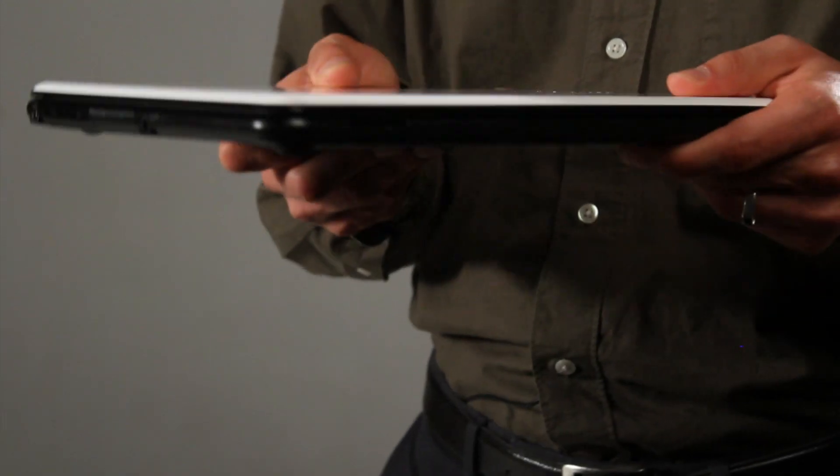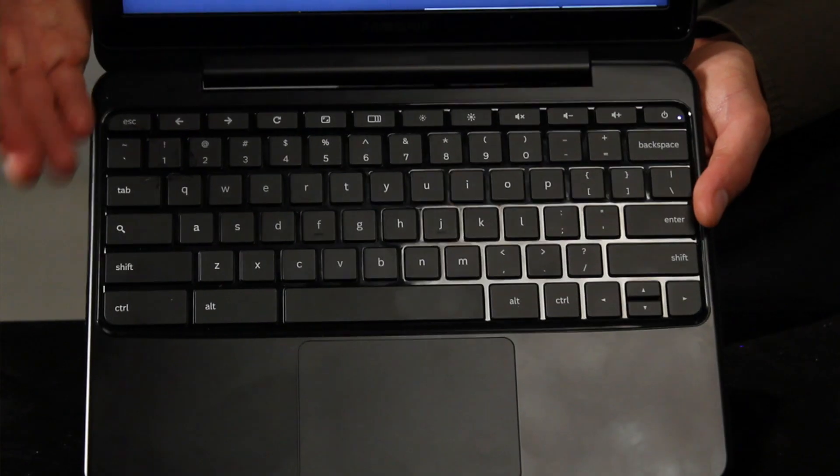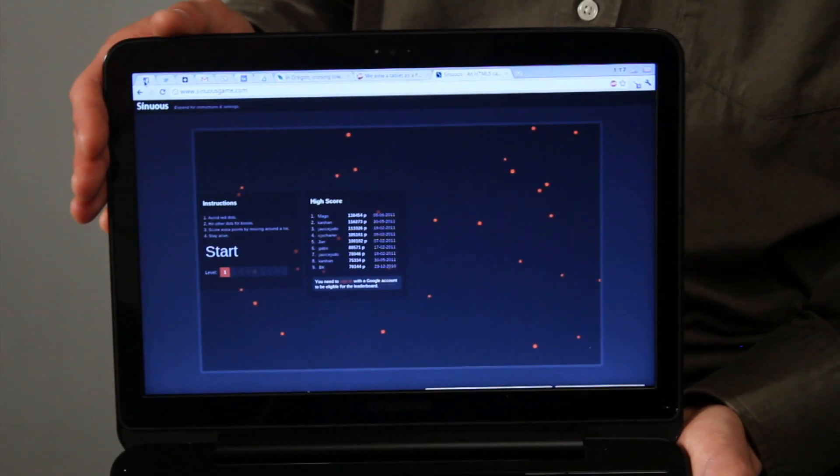One of the great things about this computer is that it's very lightweight — it's only about three pounds — and it's also very thin. It's got a full-size keyboard and a bright screen, and a battery that will last about eight hours.